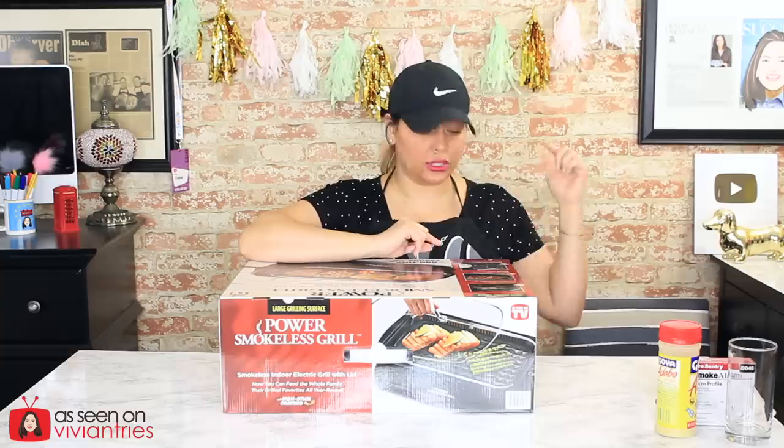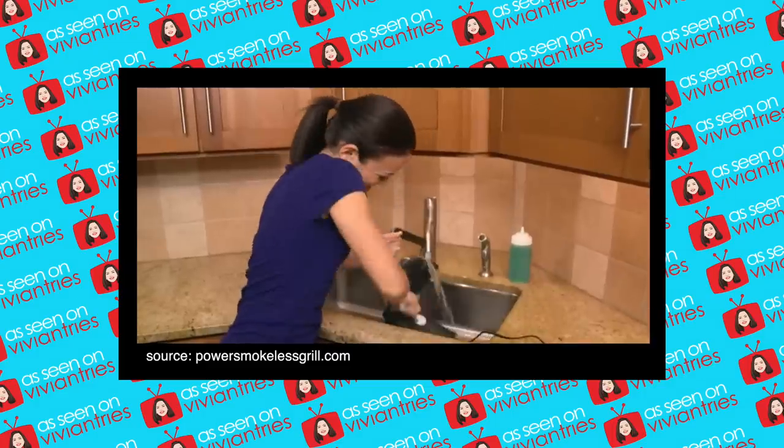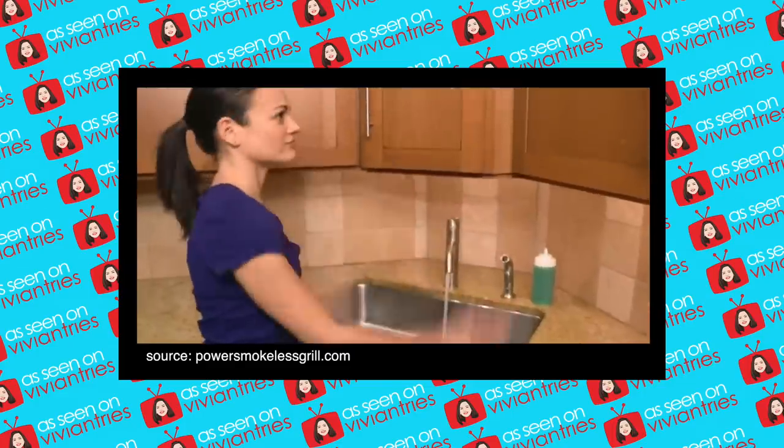It is dishwasher safe and you can remove the little plates, which is awesome. Cleaning grills where you can't remove the plates is such a pain. Forget about grill plates that are attached to the base — they're impossible to clean.